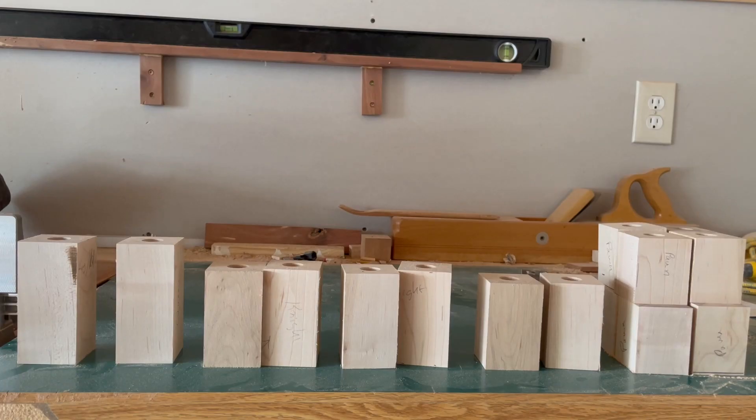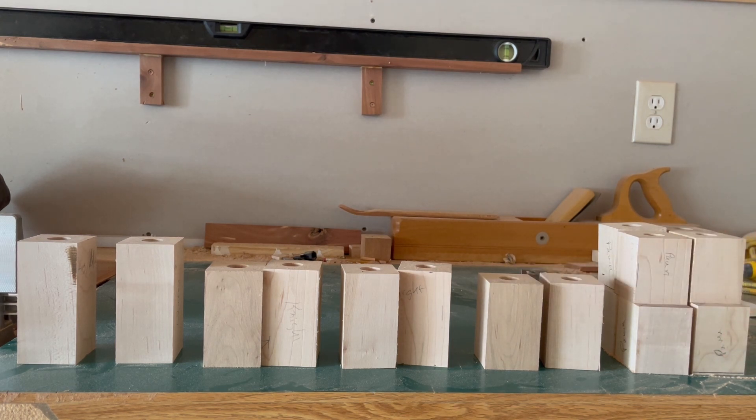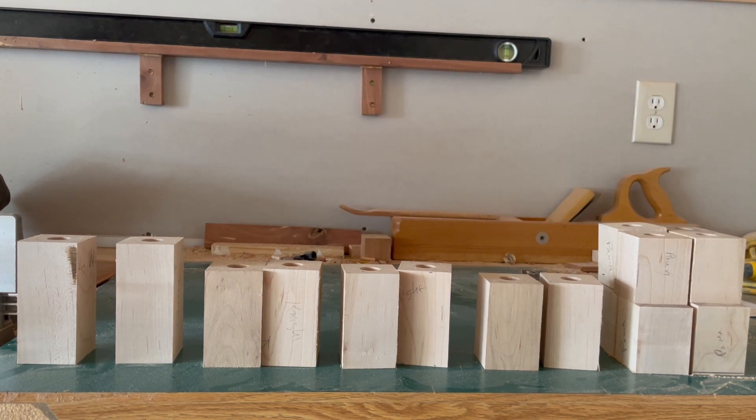Here we have our maple stock which we're going to be using to carve out our chess pieces. Each one of these is one and seven-eighths inches square. The pawns are two and a quarter inches high. The castle is three and a quarter. Our bishops and our knights are three and a half. The king and queen are four and a quarter inches tall.